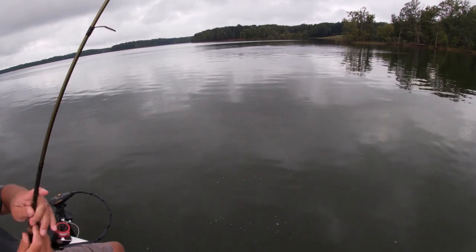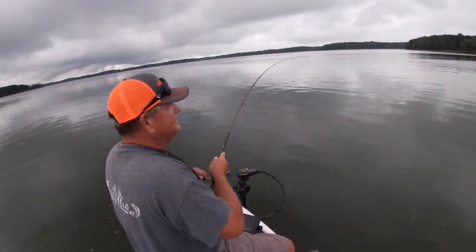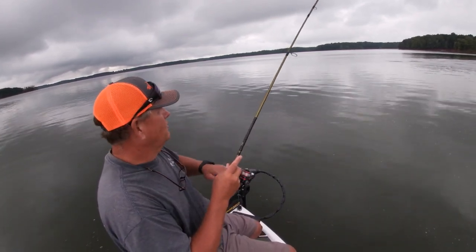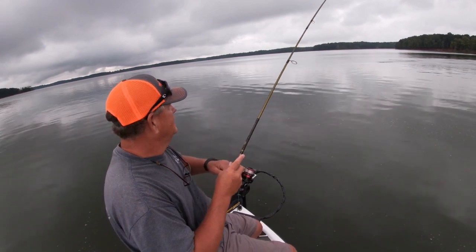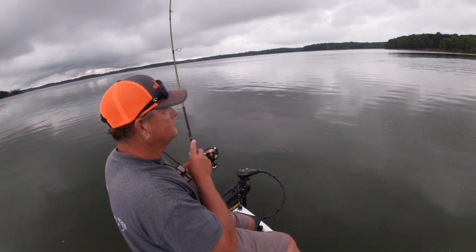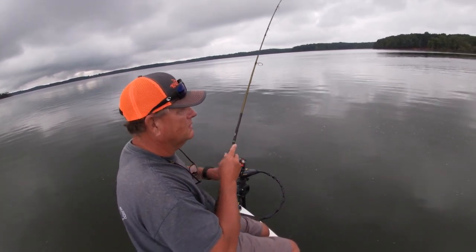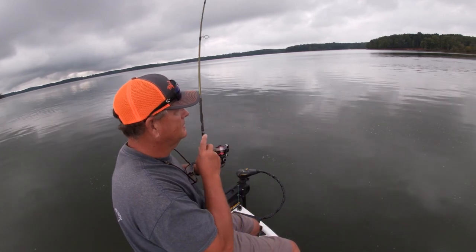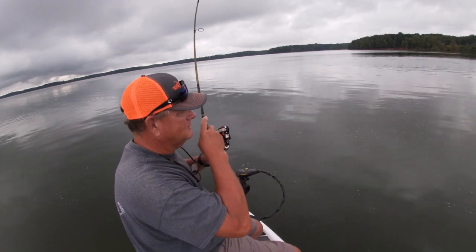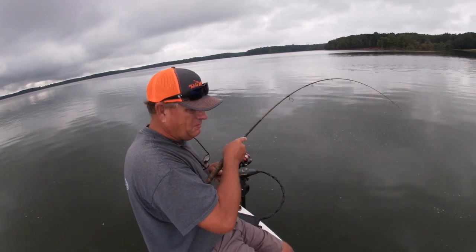I'm hooked up already! Now while I fight this fish I'm going to just turn the camera — I may have to get the big camera out. This fish right here doesn't even know he's hooked. And they are just waylaying on top of the water there. These little fish are strong, I will give them that.